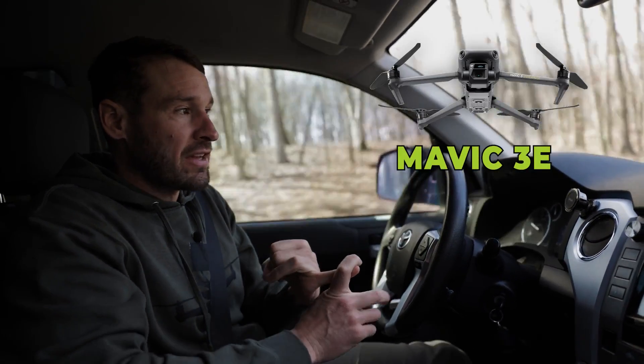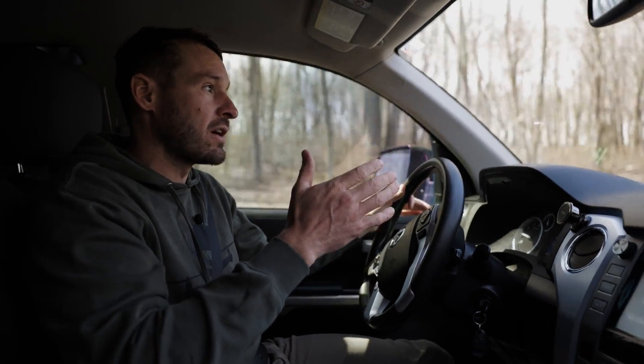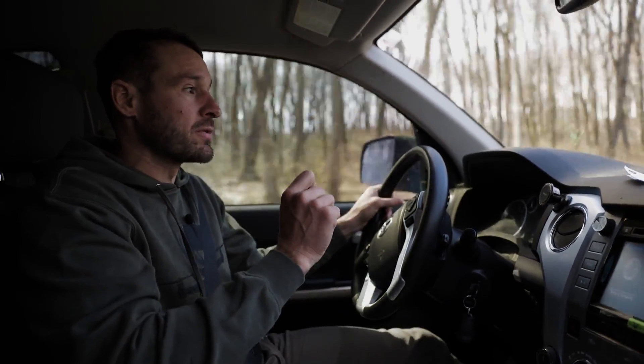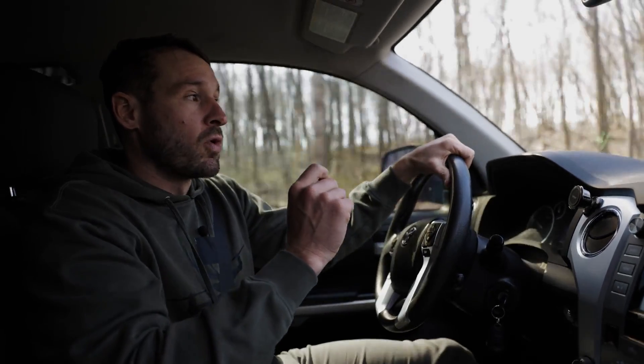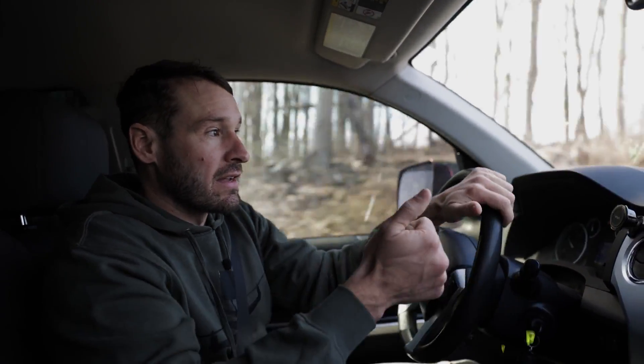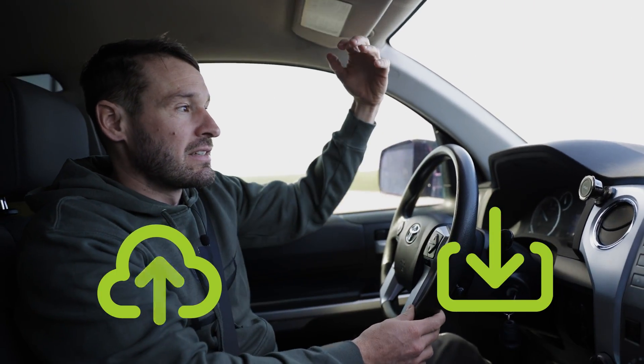There were a couple of fields that were boundaried with a Mavic 3E and run through Pix4D Fields or Terra or something like that. But 99% of the fields that we sprayed were boundaried using the DJI SmartFarm app — creating those boundaries, uploading to the cloud, and then downloading that boundary to the controller itself. And it was very, very accurate.